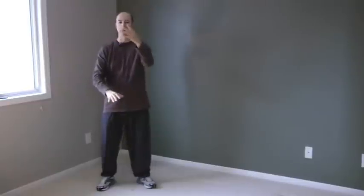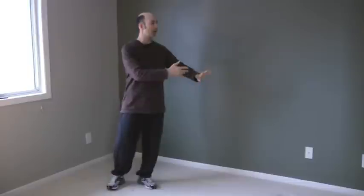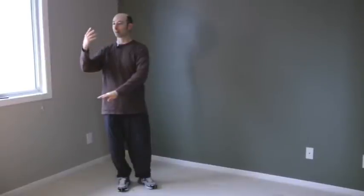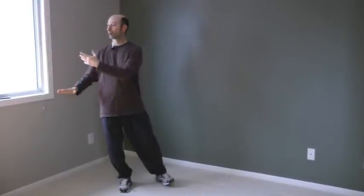Shift to the left, left hand up, wave hands like clouds. Balance on the left, slide the right foot in, weight on the left, shift and turn to the right, right hand up. Balance on the right.